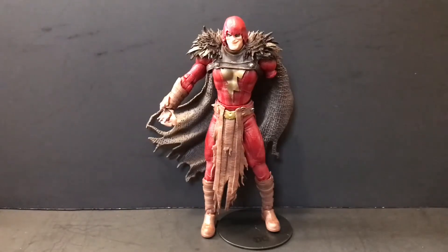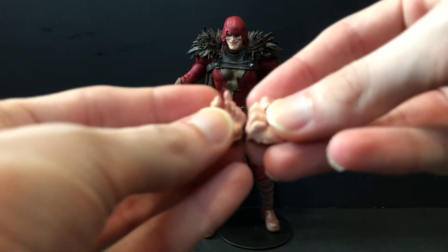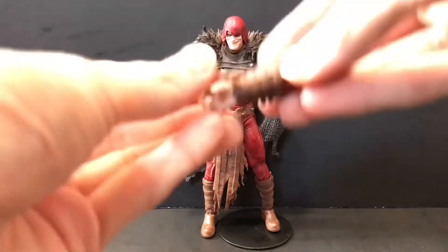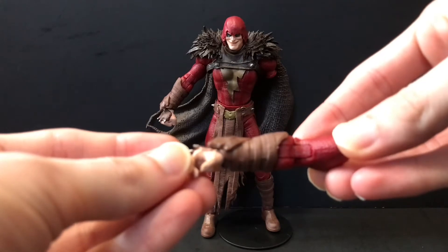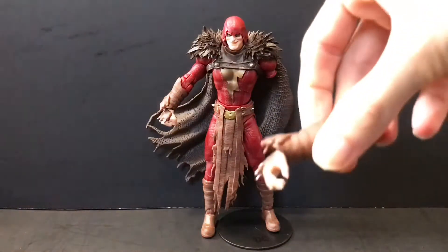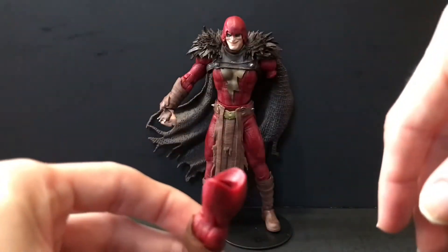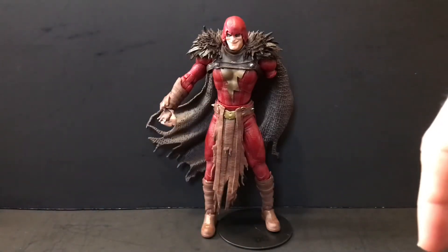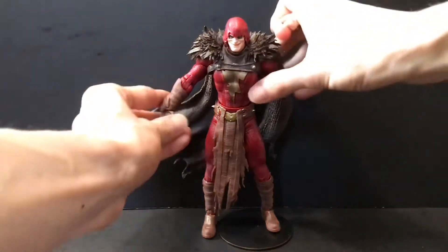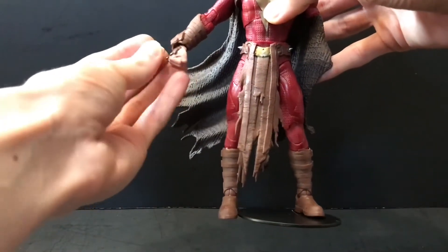Getting into it, as far as accessories go, he comes with an alternate set of hands for each arm, which is pretty cool. And he also comes with an extra right arm! As you can see, this arm is not attached to the figure — A, because it looks absolutely ridiculous, and B, because it doesn't even fit on the left shoulder peg; it just kind of falls out. Doing a little more research here, I got two right hands, so I didn't even get the alternate hands.